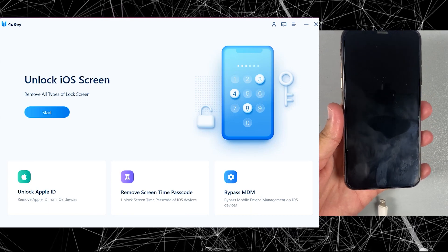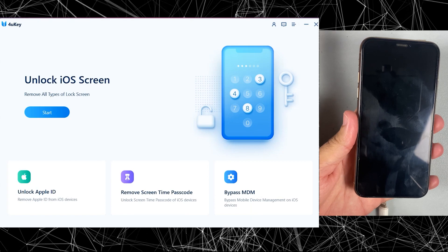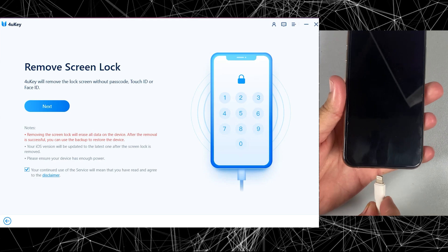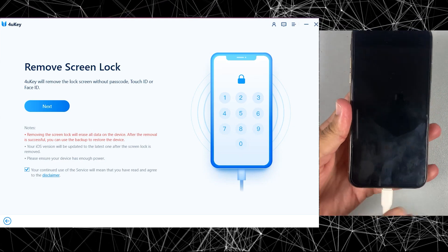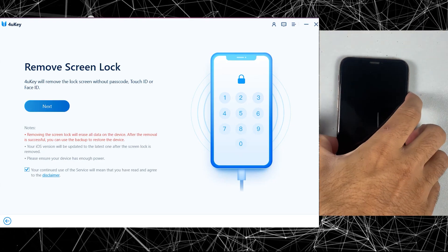I will go with this option because I need to bypass my iPhone. Now first of all you need to connect your iPhone to the computer and then click on the Next button. After clicking the Next button, if the PC doesn't detect your iPhone, then what you need to do is enter DFU mode.